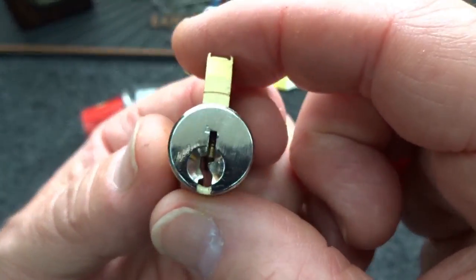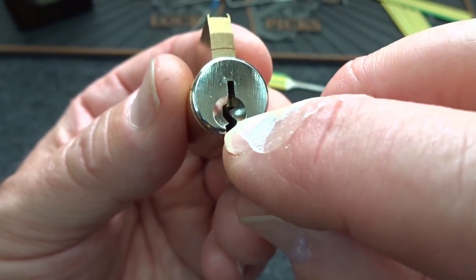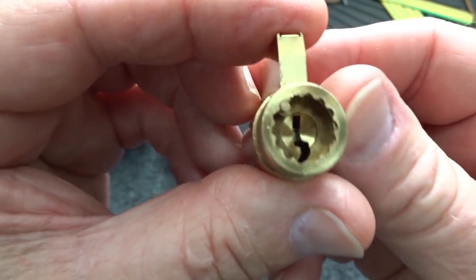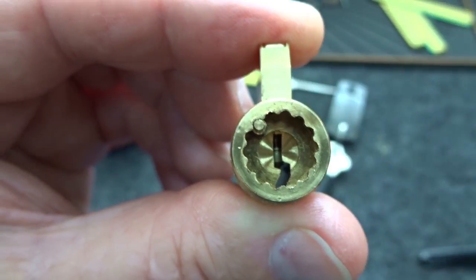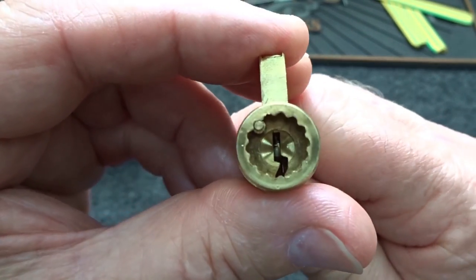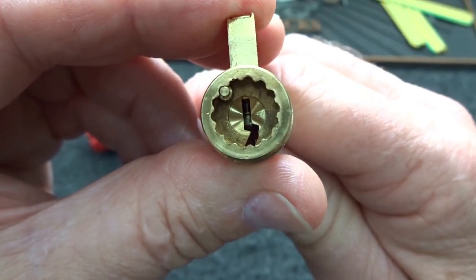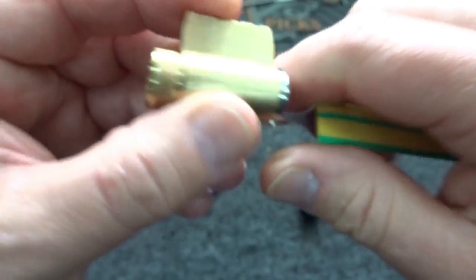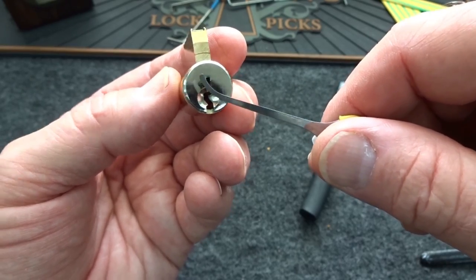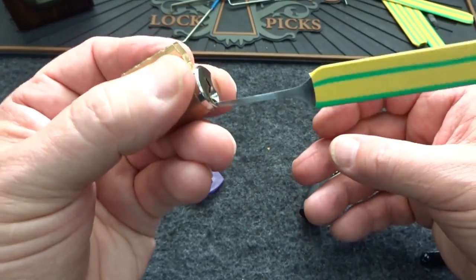Then I picked up the second lock — it's a Schlage, we've seen it many times, and this one's in perfect shape. Sometimes when you look at the front the angle is hard to judge, so let's turn it around and look at the rear. I'm going to take my .013" pick, slide it in from the front, and let's say that last pin is the one I need to pick to the absolute highest depth — not going to happen. If I force it, the pick kind of goes past that angle but then it gets caught, gets pinched, and I lose all feedback.